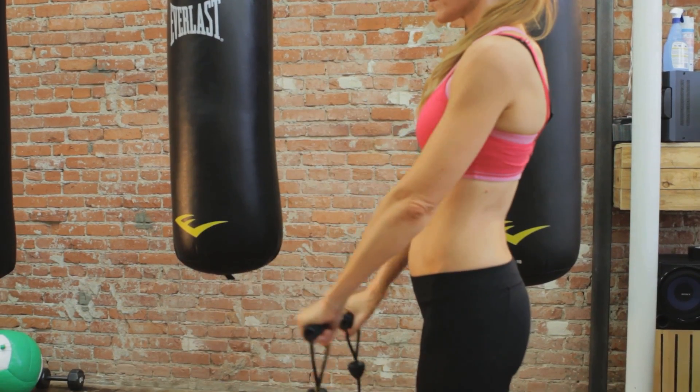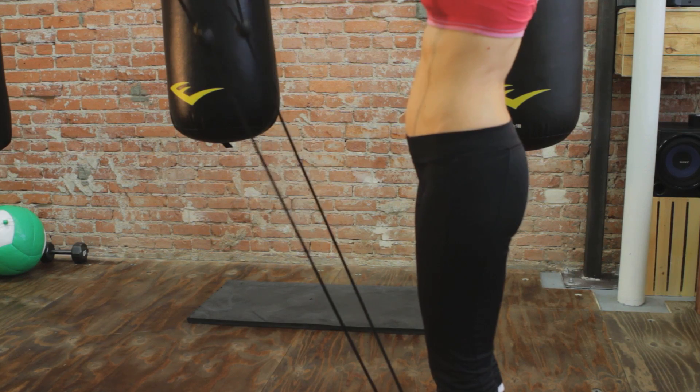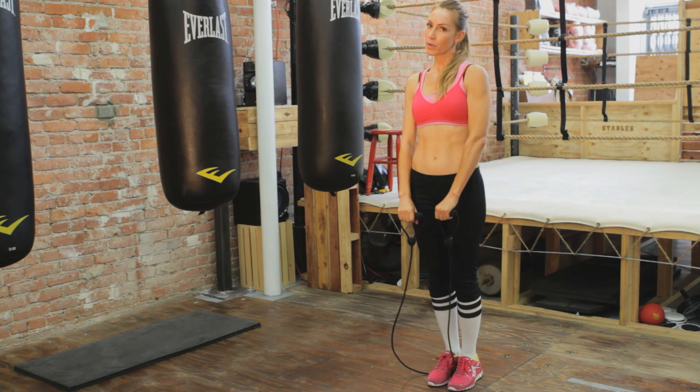Now if you're going through physical therapy, you're going to need a much softer band or maybe no band at all. This is for once you've gotten through lots of physical therapy and you're ready to really start strengthening the top of the shoulders. So again, up and down — and make sure you're always breathing.